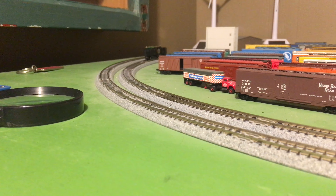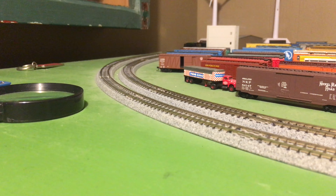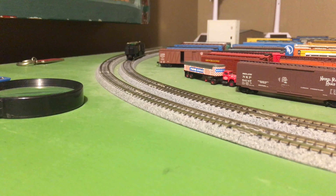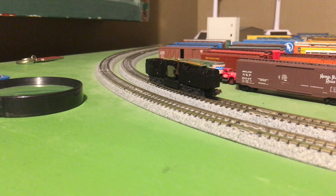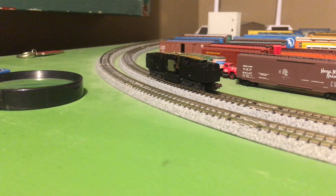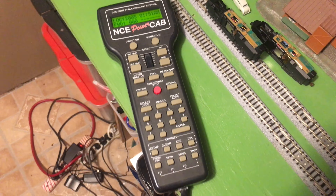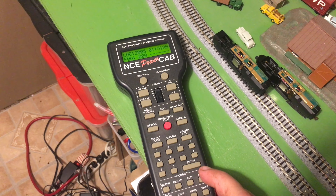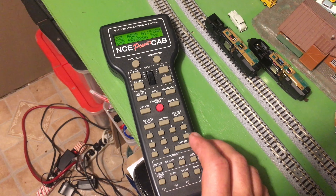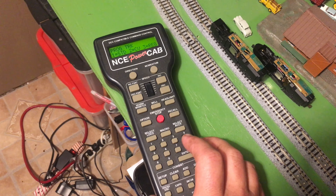Let's try the B unit. So the B unit on speed step 1, it goes like crazy. And it doesn't sound very good either. It's either stop or all the way. I'm going to do a factory reset on this just to see if that can help it. Factory reset on the NCE Power Cab is called the recovery program — that's in your instructions. So you still go to program track and then choose option 7 and that will do the recovery program.